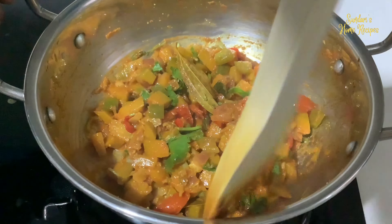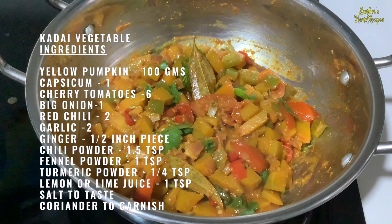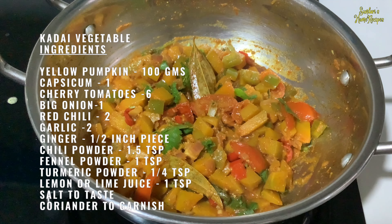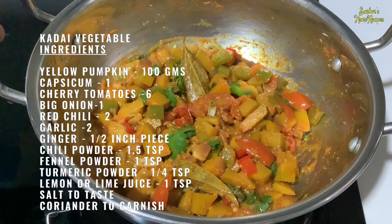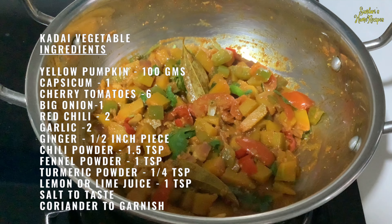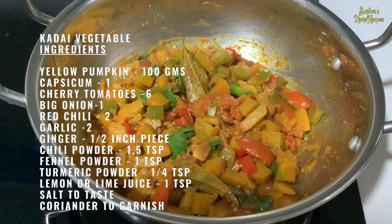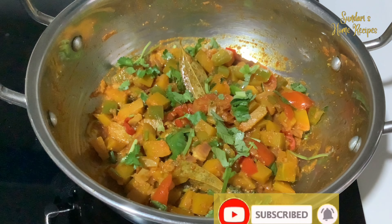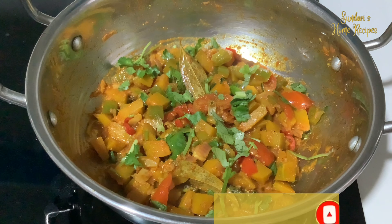Pumpkin and capsicum kadai vegetable is ready to serve. Turning off the stove. I hope you all have liked my today's video. Do give me your suggestions and feedback. And if you are visiting my channel for the first time, do subscribe and hit the bell icon to receive notifications on my new uploads.